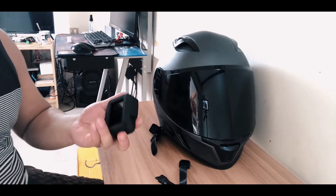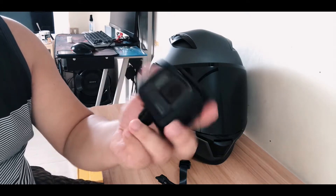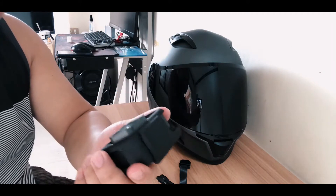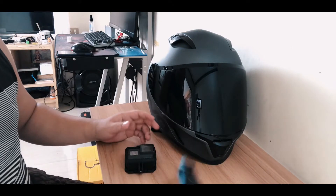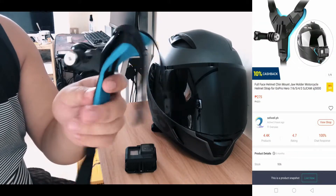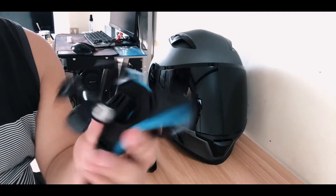Alright guys, so here are the gears that I use for motovlogging. The first thing is the helmet, and the second thing is the camera — I got the GoPro Hero5 Black, this is the camera I always use for vlogging, aside from the cell phone I use to capture this video. We also have a solution for mounting it to our helmet. I bought this from Lazada before COVID, around 250 to 300 PHP, and I've seen it sold online for around 400 to 500 here in Davao City.